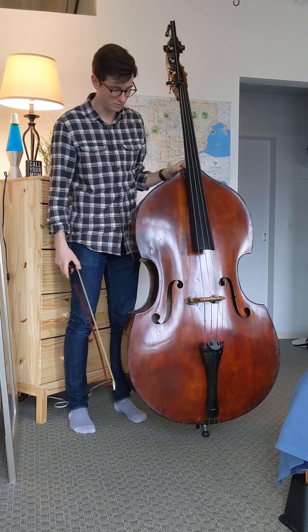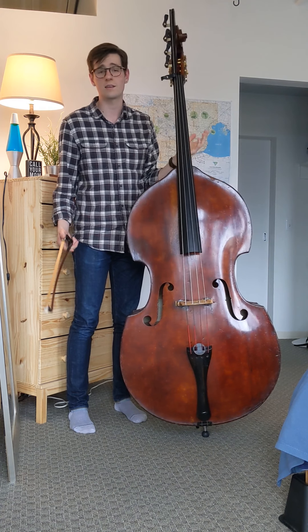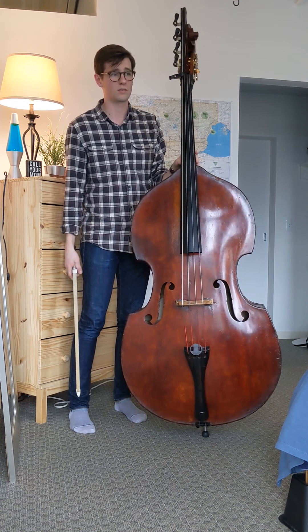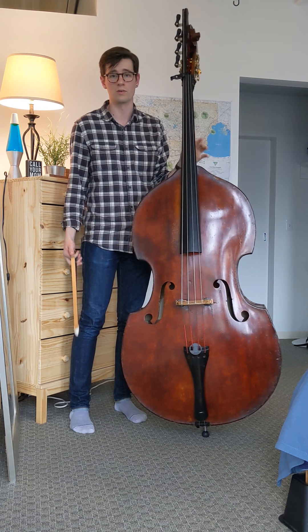I really love this instrument, and it's just a great joy to be performing it. We really wish we could be giving concerts right now, but unfortunately we can't because of the coronavirus.